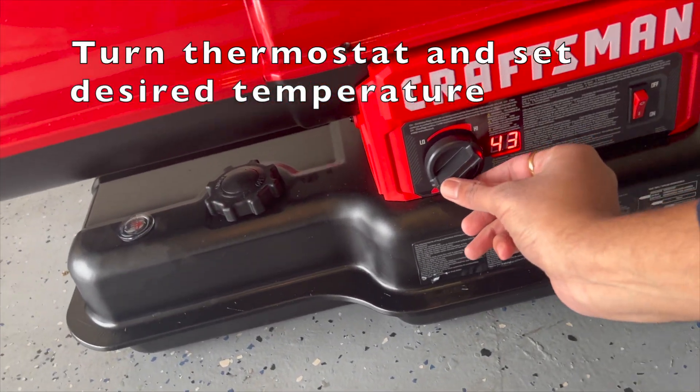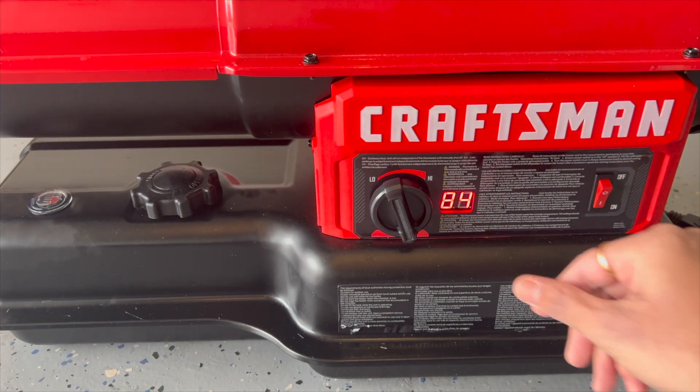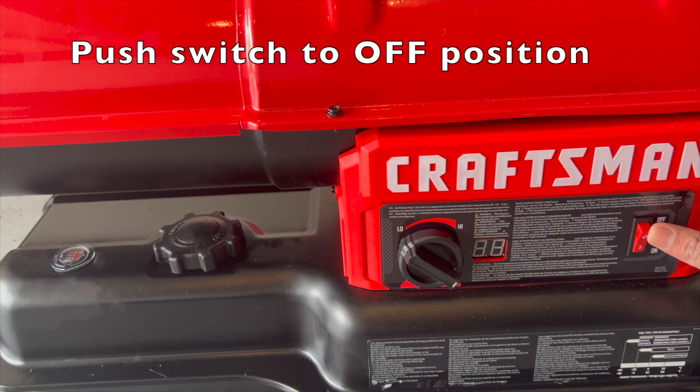Turn the thermostat and set your desired temperature. To switch off the heater, turn the thermostat to the lowest setting, then push the switch to the off position.